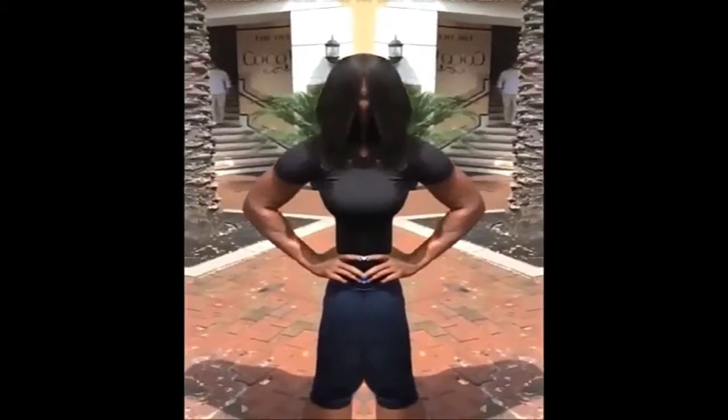Our next tutorial will be on twerking. Stay tuned. Twerking is a very popular dance right now. Here's how you turn.